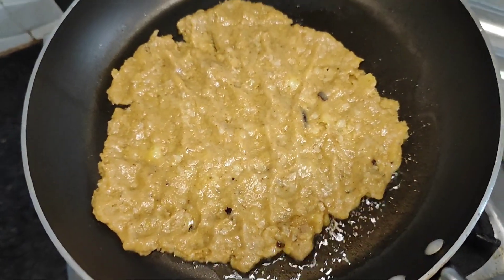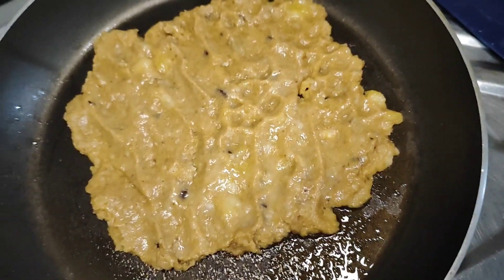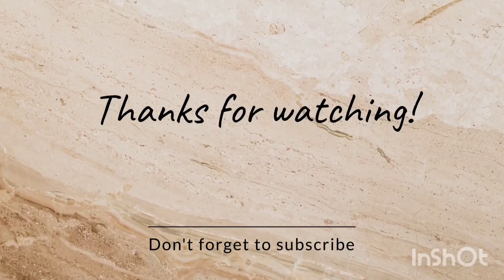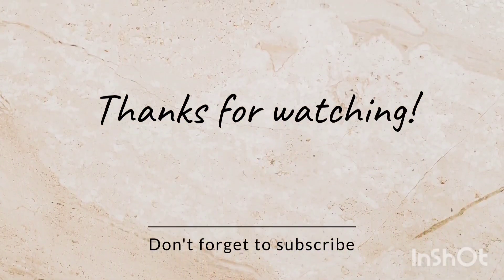Make sure to check out the next videos. Make sure to leave a like on the video. Thank you so much for watching.